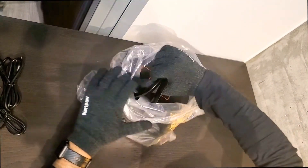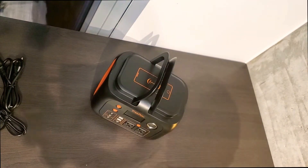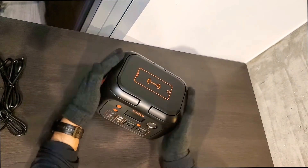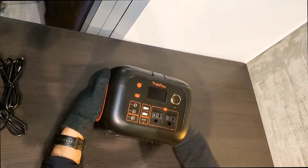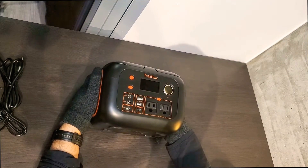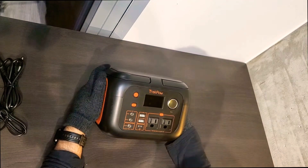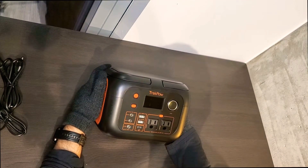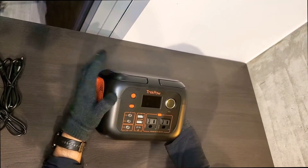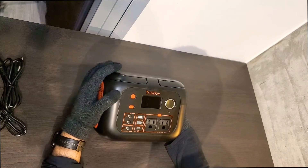I picked this specific one because of how nice and modern it looks. It's very smooth, just one piece — big and heavy at about six pounds, but it's also 80,000 milliamps. This can charge my phone around 20 times. I charge my phone once every two days, so this could last me nearly two months if the power went out and I really needed to use my phone.